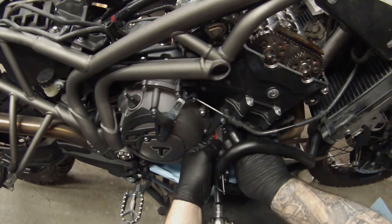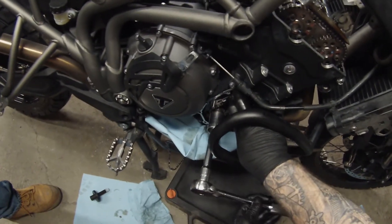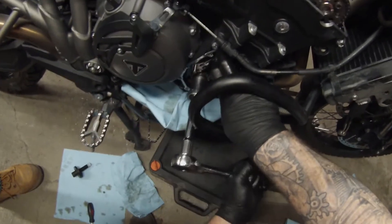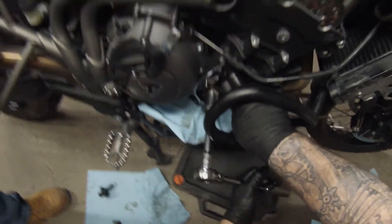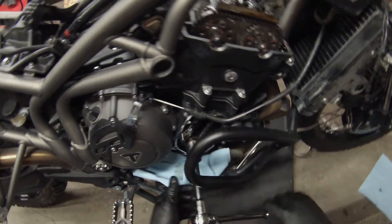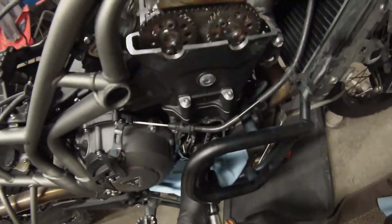Now that you've got your tensioner torqued in, go ahead and get your wedge out of there. Hold the chain with your hand keeping good tension on it, then rotate the engine over a couple of times — the tensioner should have let go by that point. Rotate it a couple more times, then line it up and make sure your timing marks are good.